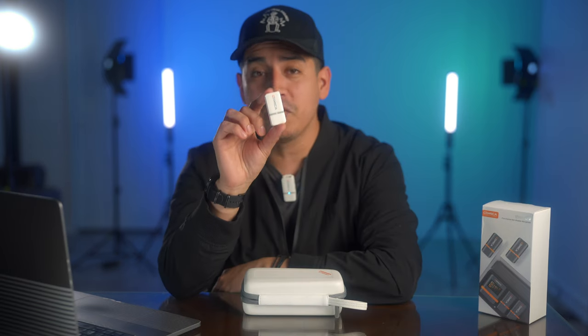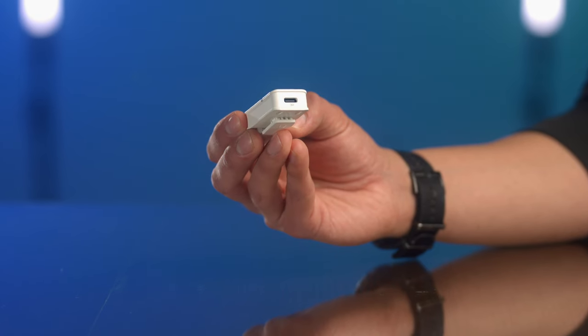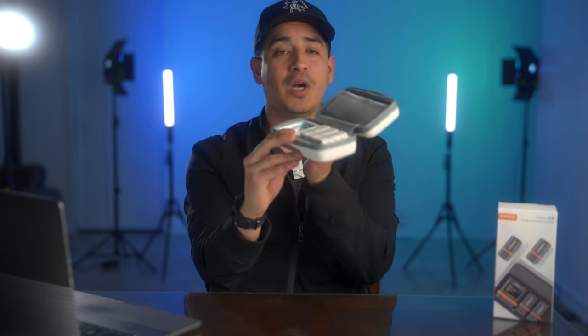Each transmitter has up to 8 hours of battery life. Paired with the charging case, you can get up to 16 hours of battery life. For the transmitters, you can charge them individually via USB-C, or by just dropping them into the case.